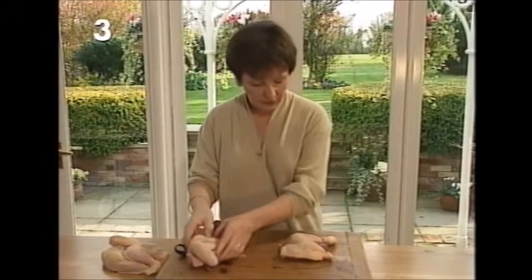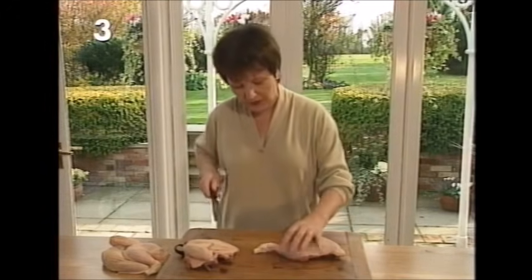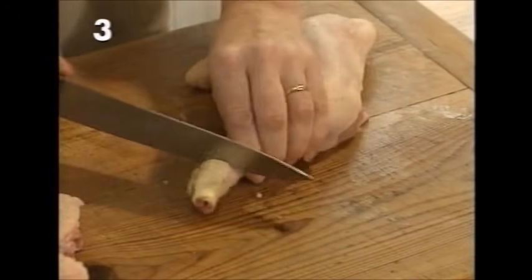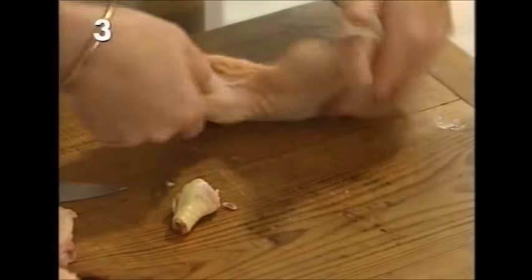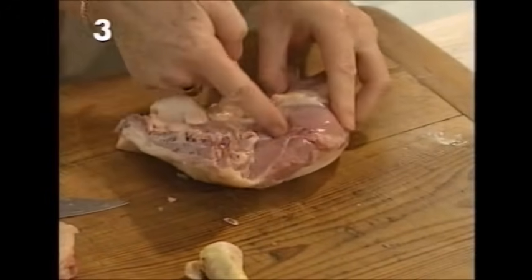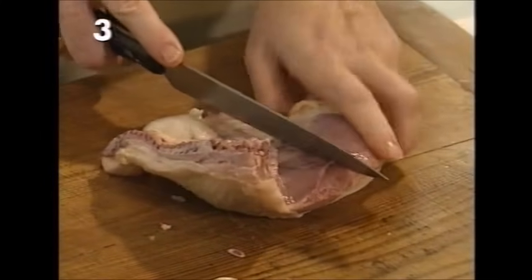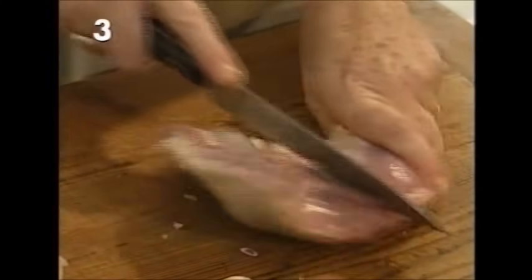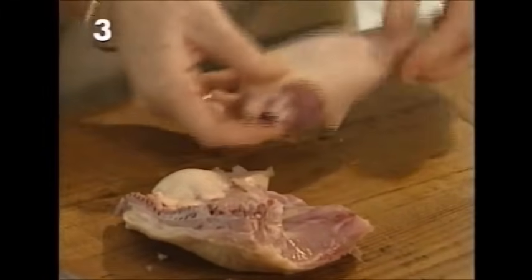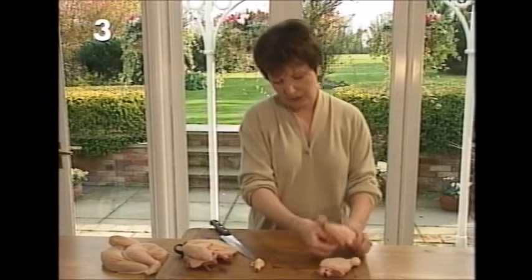Now we've got two quarters. The next thing we want is eighths, so we'll deal with this one first — this is the leg and thigh. Take the little bit of bone here off, and sometimes it's better to just pull that a little bit before you take it off. Turn it over, and you'll find another line where the drumstick joins onto the thigh — a natural line there. Put your knife through that. All the little bits of skin can be trimmed away to make neat joints, and the little bits can be used to make stock.